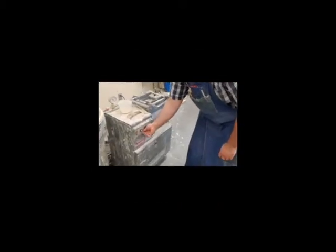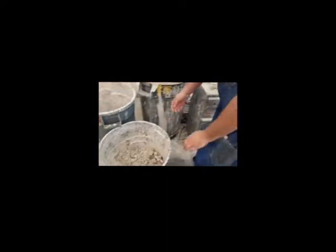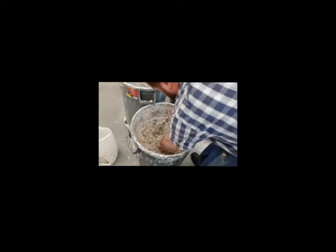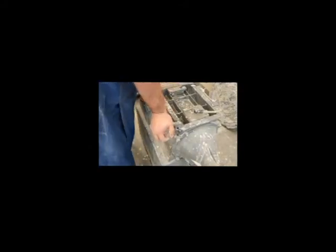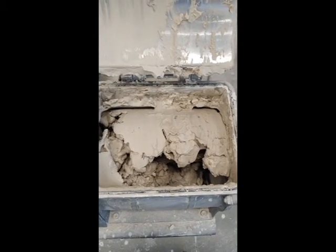After five minutes, turn this to stop and open it up. You'll see there's still more room in there, so just take more dry clay and add it in. Turn it back to mix for another five minutes. After five minutes, open the lid and check — if there's still empty space, add more dry clay until it's full.